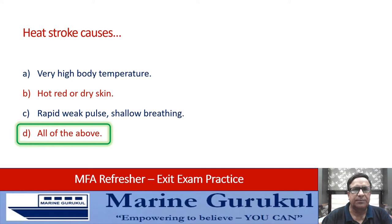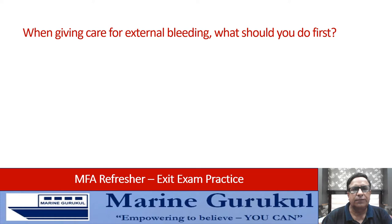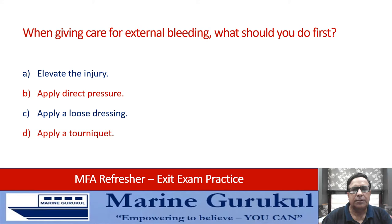When giving care for external bleeding, what should you do first? Elevate the injury, apply direct pressure, apply a loose dressing, or apply a tourniquet? The first action is to apply direct pressure — answer B.